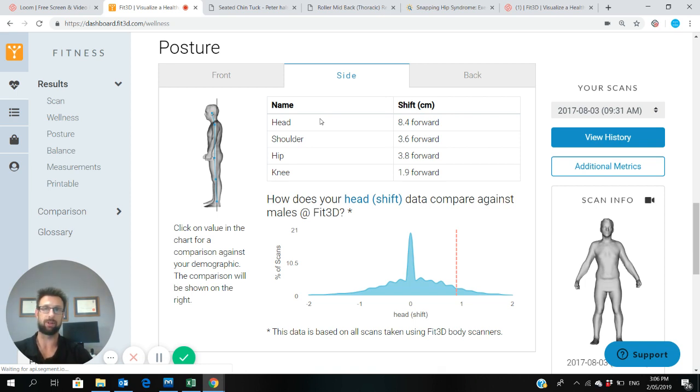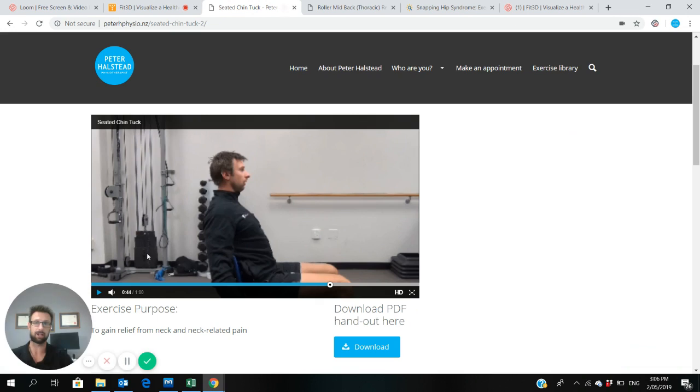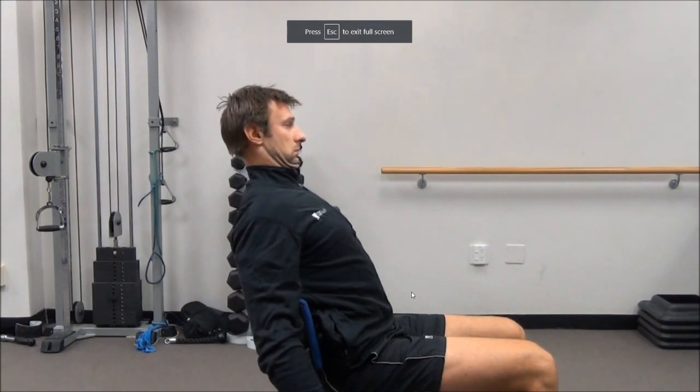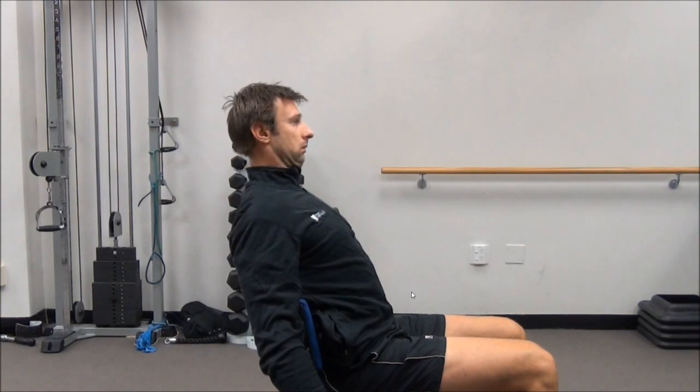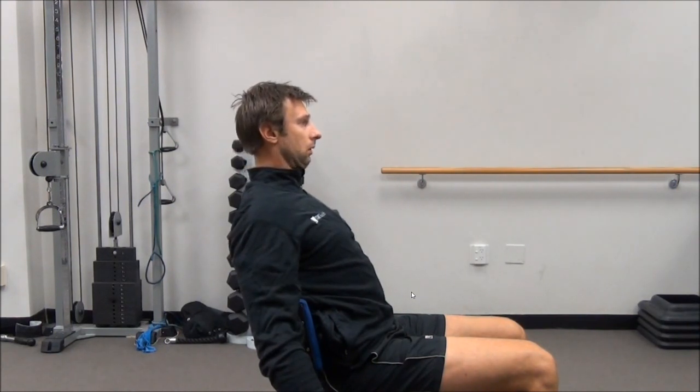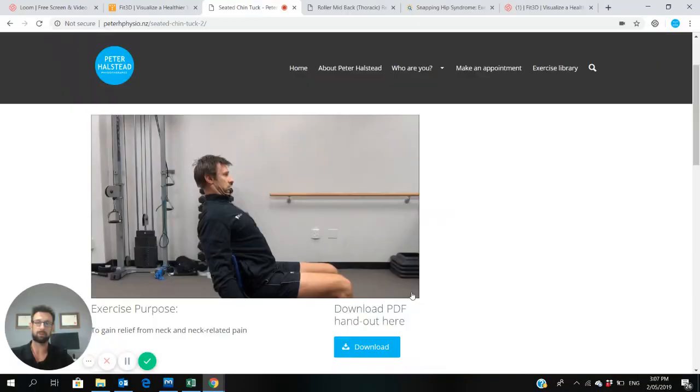So for your head, if that's more than five centimetres forward, a good stretch is to do the opposite — which is chin tucks. I'll just show you briefly in the video that we made of myself doing chin tucks. You just sit in a chair with your arms straight and your shoulders relaxed. You look straight ahead and you're trying to tuck your head in and out just like a drawer. You might repeat this up to ten times, a few times a day. Try and do the opposite, especially if you're doing any desk work or on a laptop.